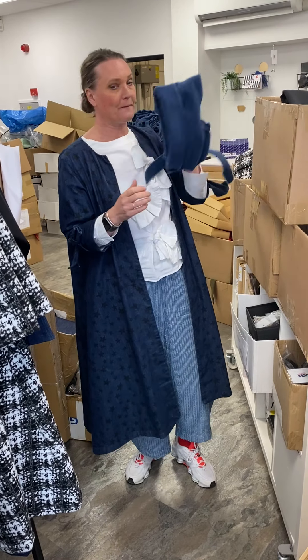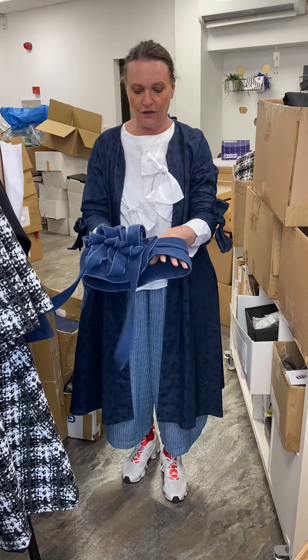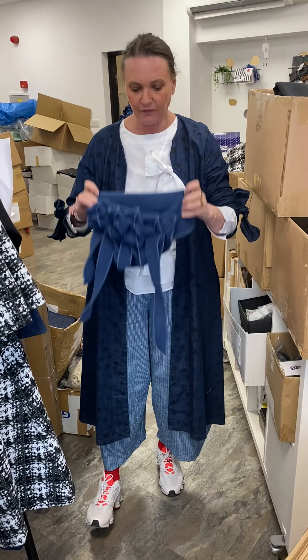We've got a couple of new things that are going to be going online in a minute. We've got a lovely new blue scarf which is like an Air Force blue, which as you can see would just look lovely with what I've got on today.